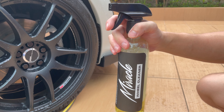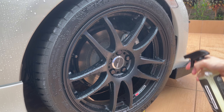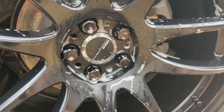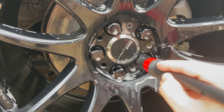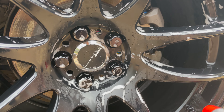The idea is to eliminate all the contamination using the wheel cleaner. We use the brush on the tight areas to remove any stubborn dirt, so it's important to use the brush after applying the wheel cleaner.